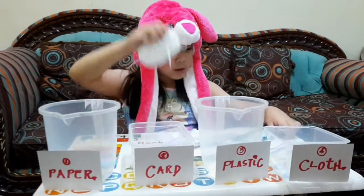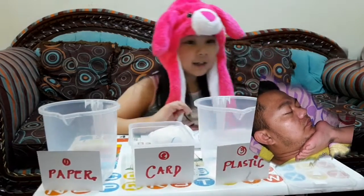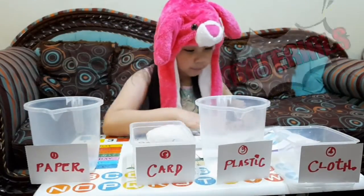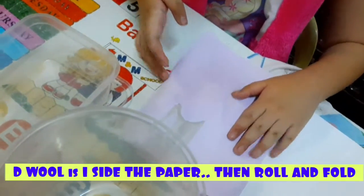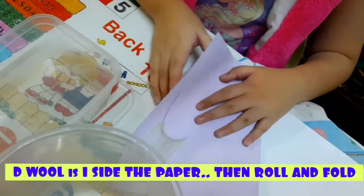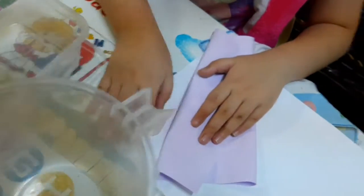What are you going to use? You're going to use the materials. First is paper. We're going to wrap it with the paper. What next are you going to do, Maria? Roll it. The wool is inside. And you have to wrap it. If you want to make it like this — it's pretty good.